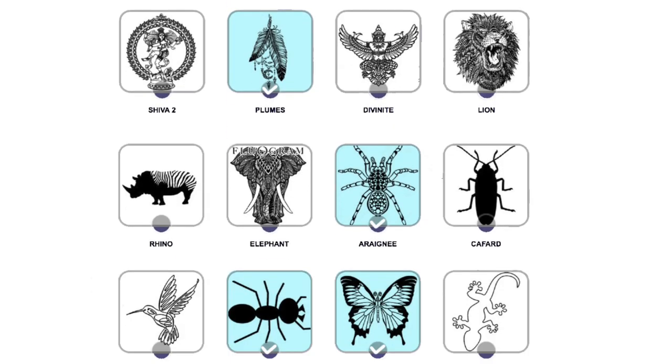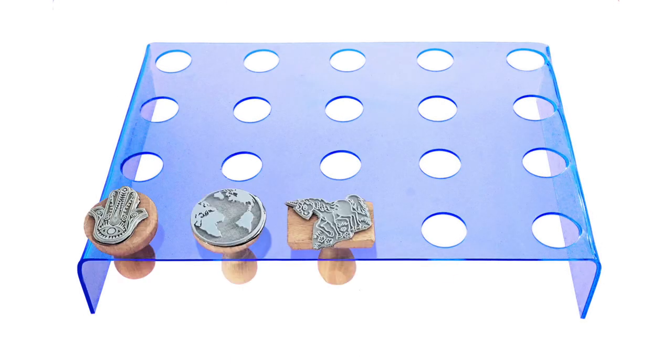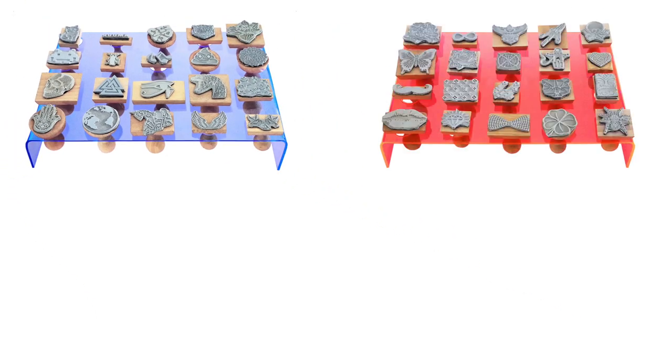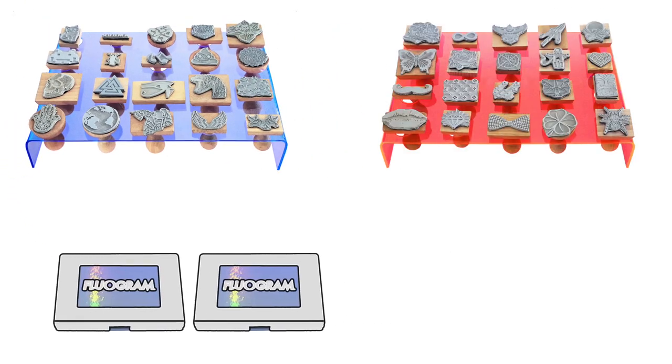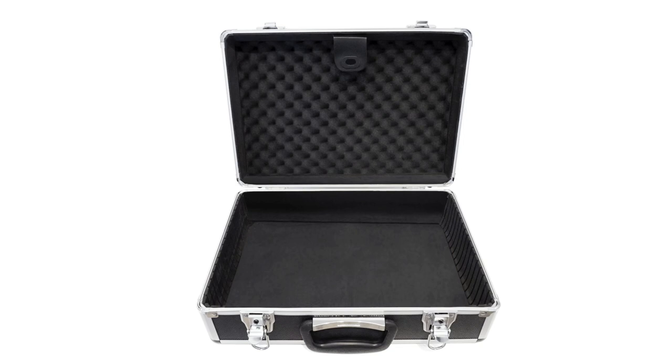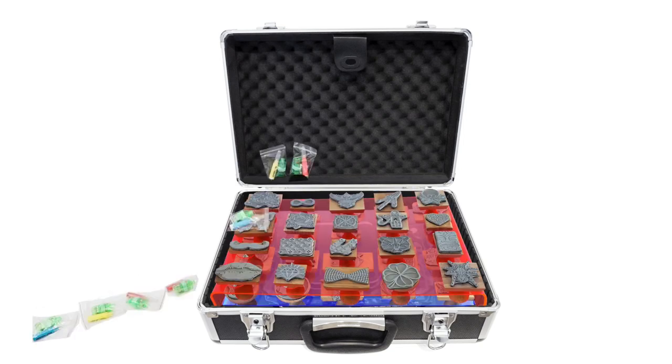All you have to do is choose the stamps you want from a catalog. We'll place your stamps on two fluorescent stamp holders that you will also use at your event. Each holder will come with its very own special ink pad, as well as Fluogram's invisible ink, blue and red. We'll place all this into a handy case, along with the Fluogram kits.